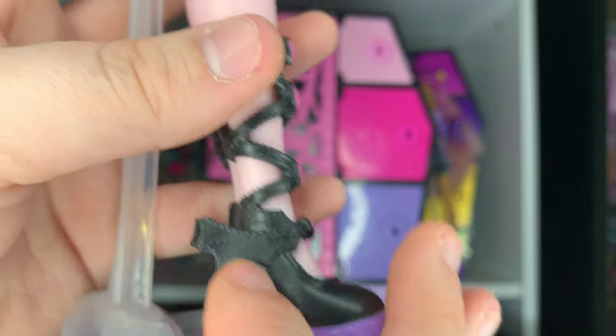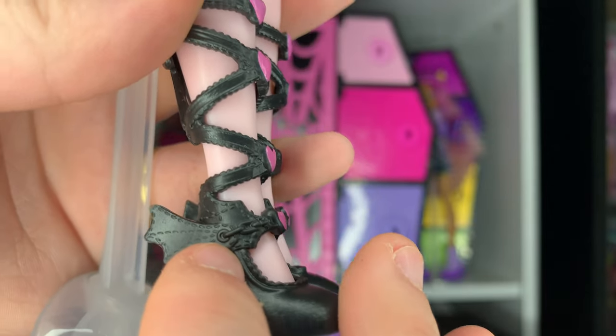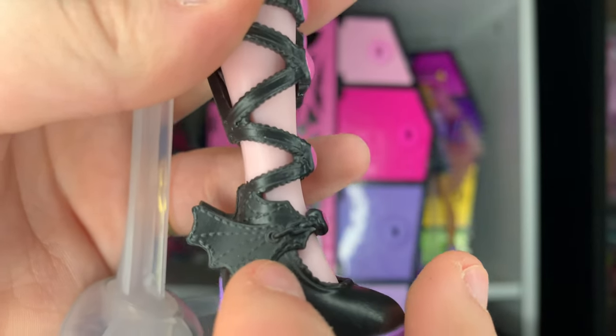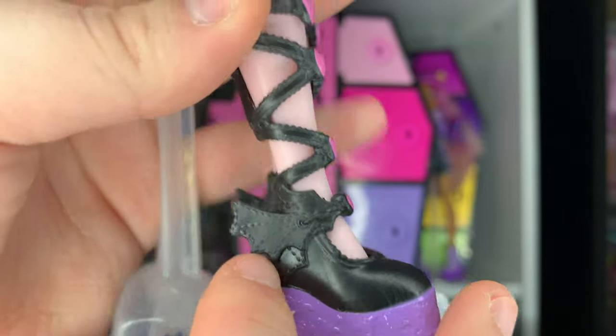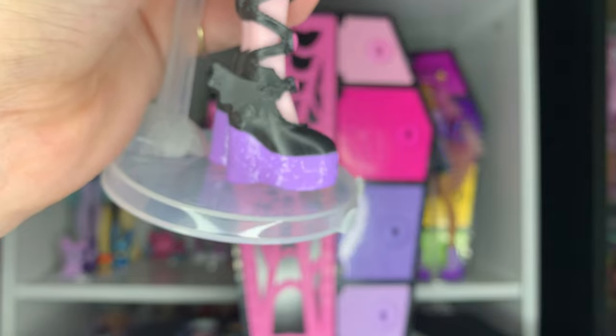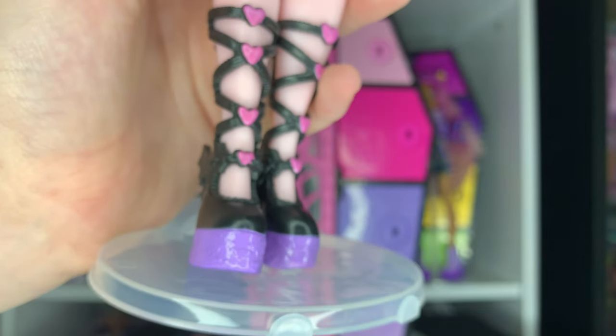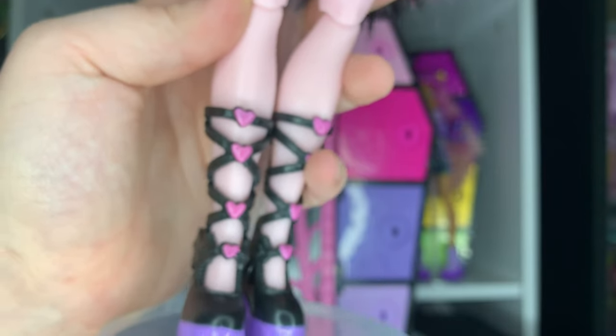Down here there's a molded-on chain detail — I wish it was painted, but I don't really expect it to be. They also have a little bat wing detail, which is so cute. The actual shoe part that goes on her foot almost looks like a Mary Jane style but then goes up into all this extra strappy detail. They're so cute — I love them.